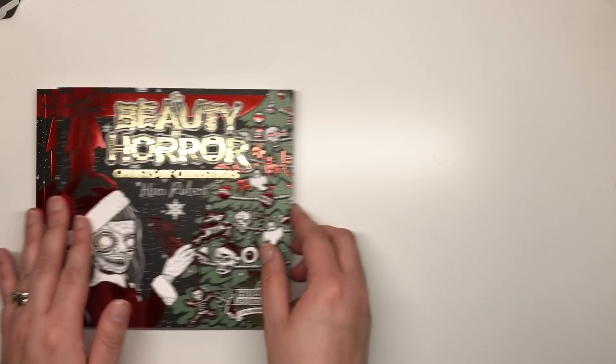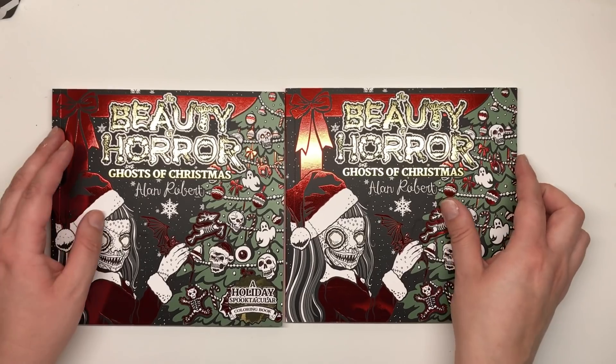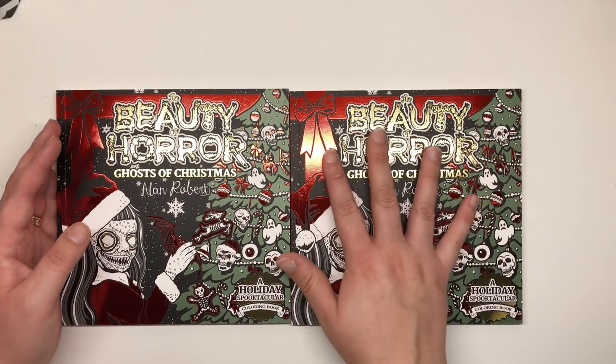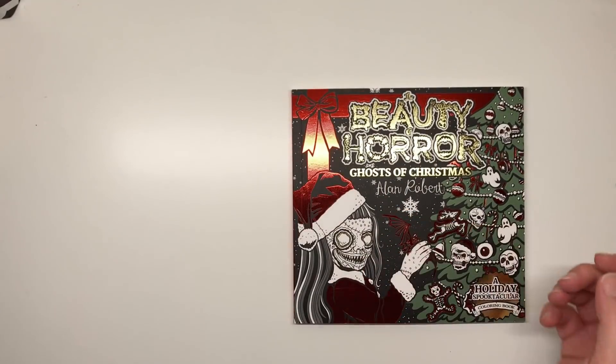I actually have two copies of this book — one of them is going to one of you lucky followers. I'll be doing a giveaway at the end, so stick around for that if you want to own your own copy of this horrible Christmas book.